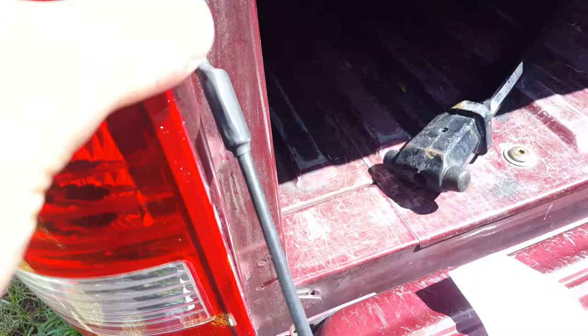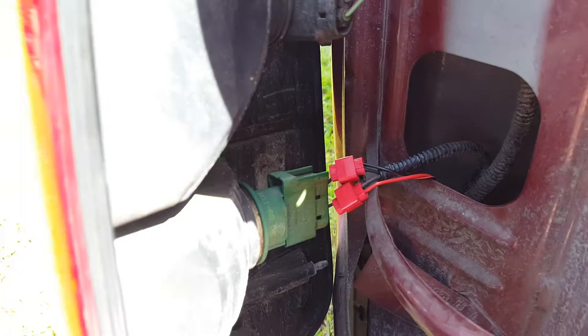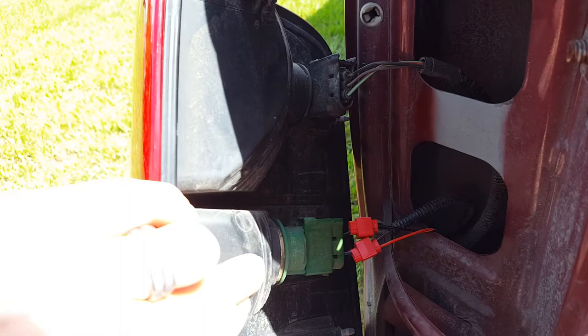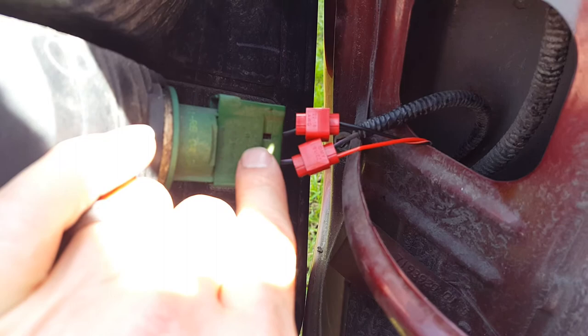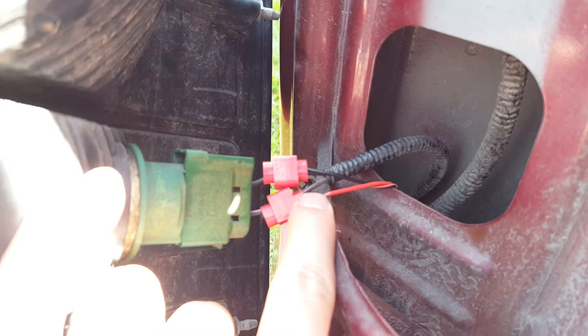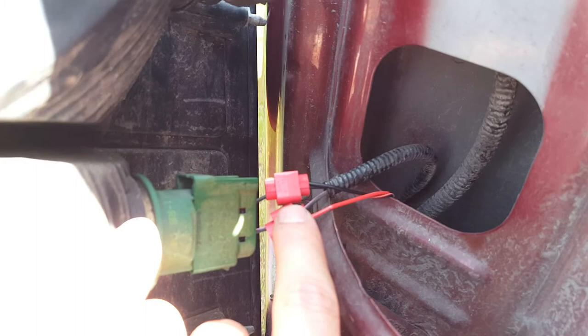What you want to do here is notice on the connection — you have a bottom and a top on your reverse light. This bottom one here is your reverse light. What you want to do is get on that reverse connection. On the F-150, the positive has a bicolored cable — you'll notice it has a little line of pink going through it. That's your positive, your 12-volt feed, and the other is your ground.